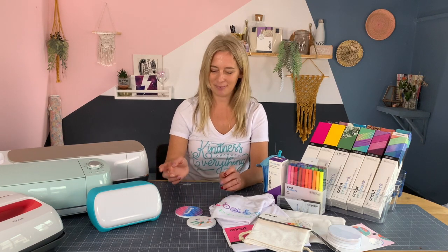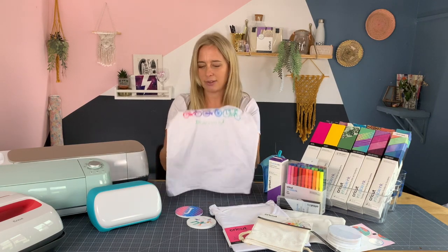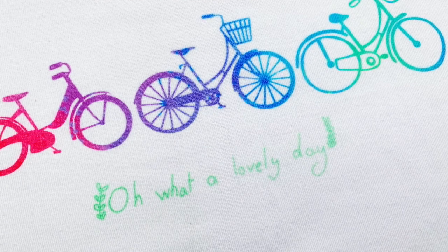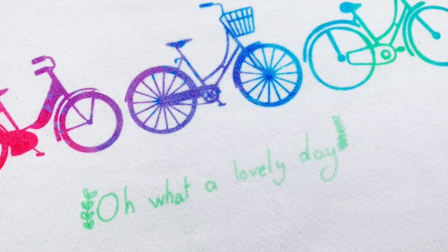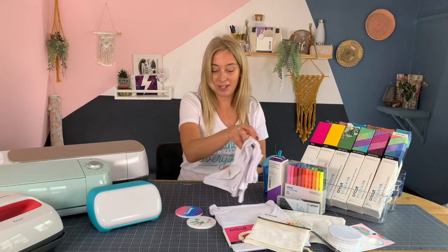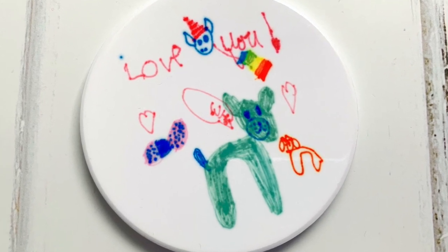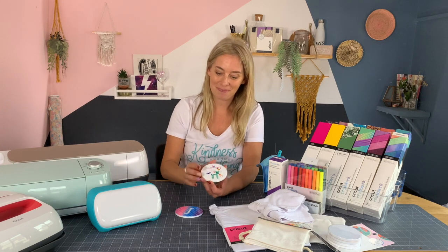My girls have both made several t-shirts and gifts with their own designs. My eldest daughter — we cut out the bicycle shapes using the machine and then she used the pen, that's from sheets of infusible ink, and then using the pen she wrote out 'oh what a lovely day', and then we transferred that onto the fabric using the infusible ink pens. And then my other daughter made this lovely design for her Nana. She just drew it out on paper and then we heat pressed the paper with the infusible ink pens onto the ceramic.